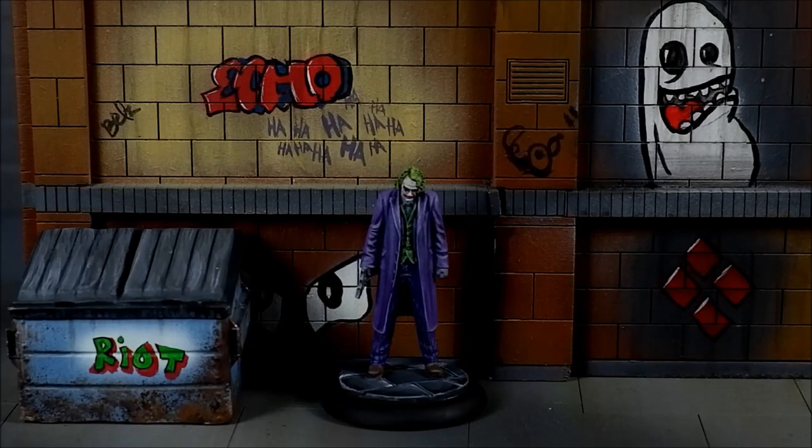Hello and welcome to episode 25 of the Batman painting series. This one is part two of the Heath Ledger Joker. Nothing more to say, let's get on with it.